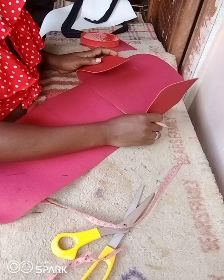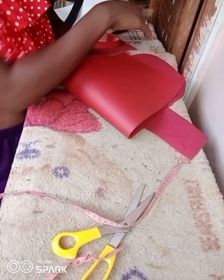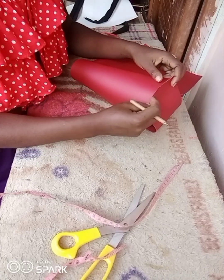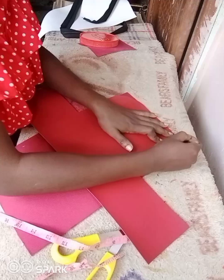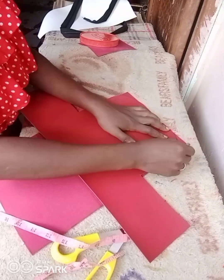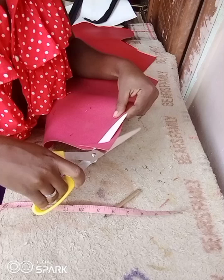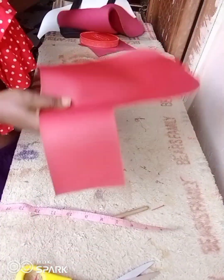This is how we are going to sew it. The next thing you're going to do now is to use the front curve to cut out the back curve, so that they will be equal and not different from each other. After you're done cutting, this is what it looks like.